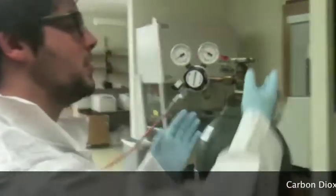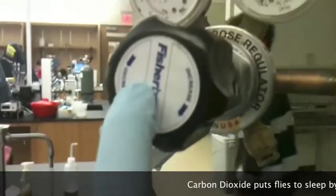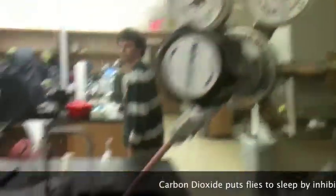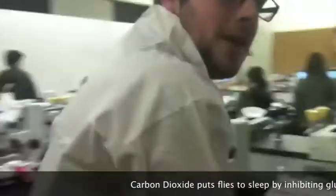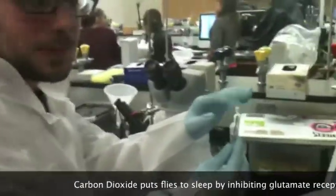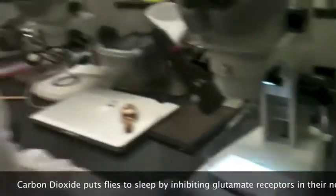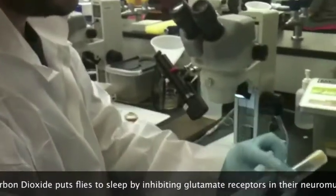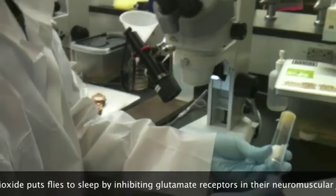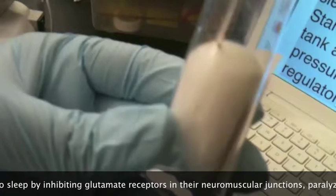Putting flies to sleep is fairly simple. You start by turning on the gas by turning this knob, then adjusting the pressure with this regulator. As you can see, it says increase and decrease to change the pressure. Once you have the pressure you want and the gas is coming out of this needle, you can test it on your hand or any part of your exposed skin. Take the needle and slide it into the cotton, making sure you're holding it upside down.